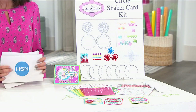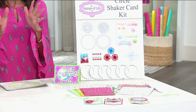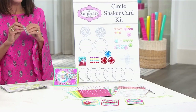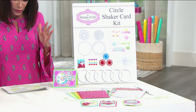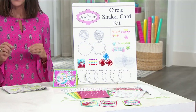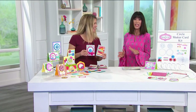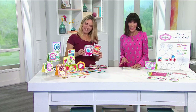It's all about the shaker of life. Stephanie Barner is here with this — a family-owned company. What you're getting today is the shaker card. This is an all-in-one kit, so you get absolutely everything you need to make these fun shaker cards. It is brand new and exclusive, available only here at HSN.